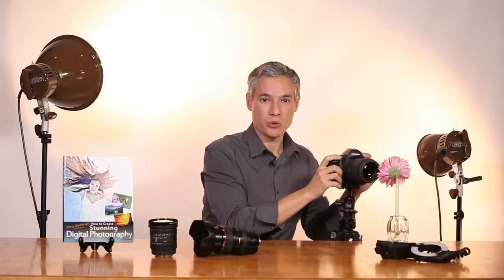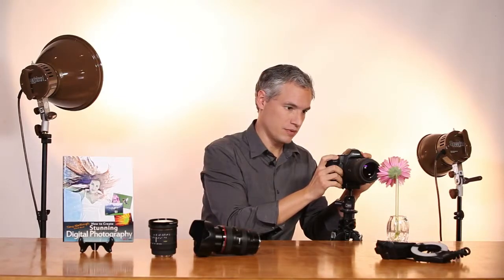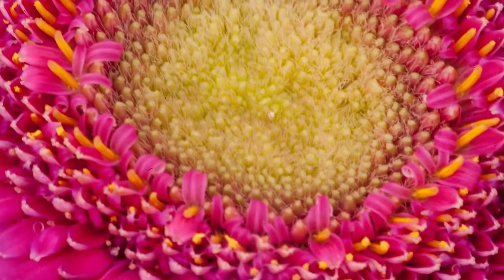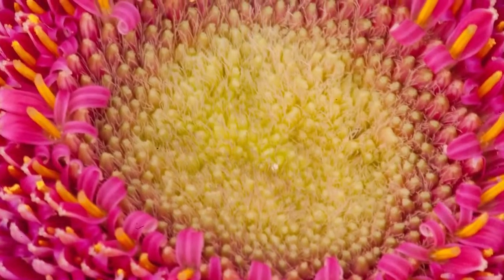I'll take a shot at f/22, which is this lens's maximum f-stop number. That got a shutter speed of a second and a half — definitely need it on a tripod for that.